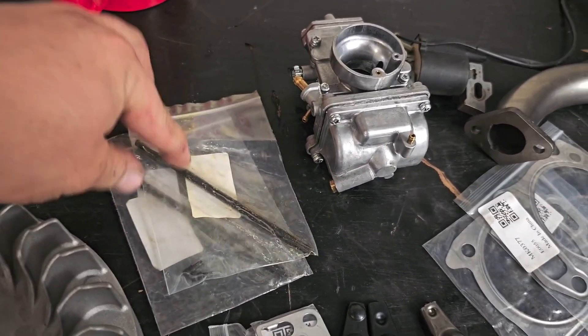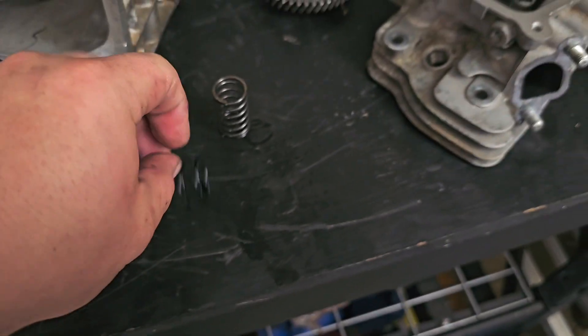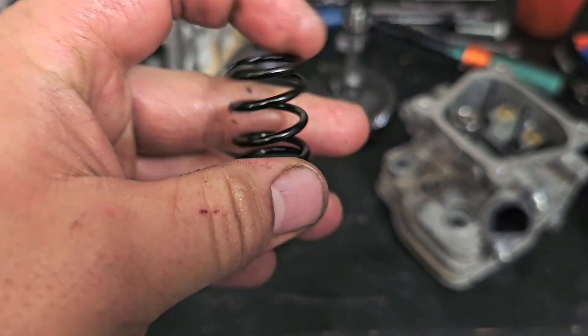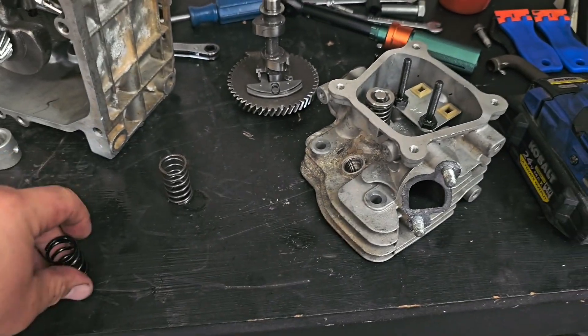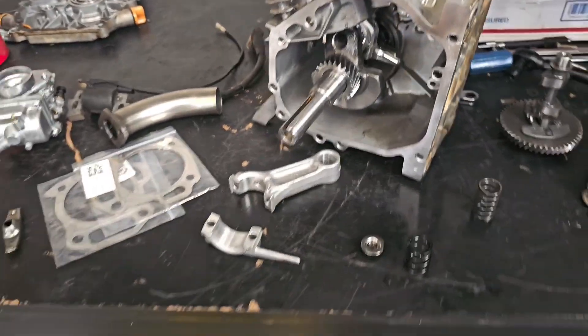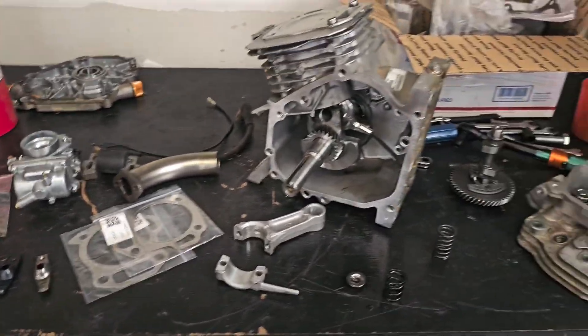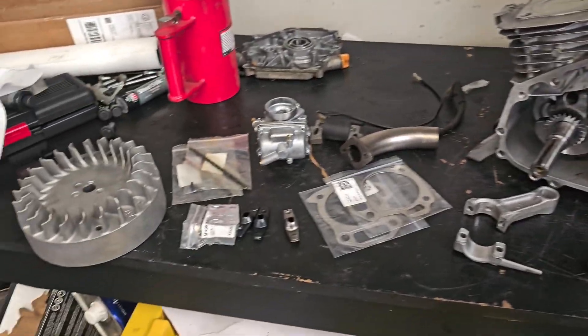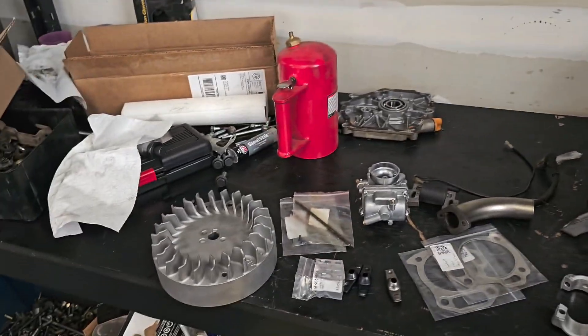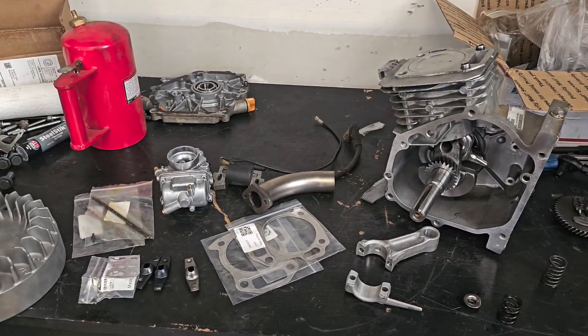We also have chromoly push rods, which should work really well for not bending or having play with these stiff valve springs and the higher lift from the ratio rockers. With that all being said, this was a pretty long-winded video, but I'll give another shorter video when we have everything on the bike. Thank you guys so much for watching. Have a good one.